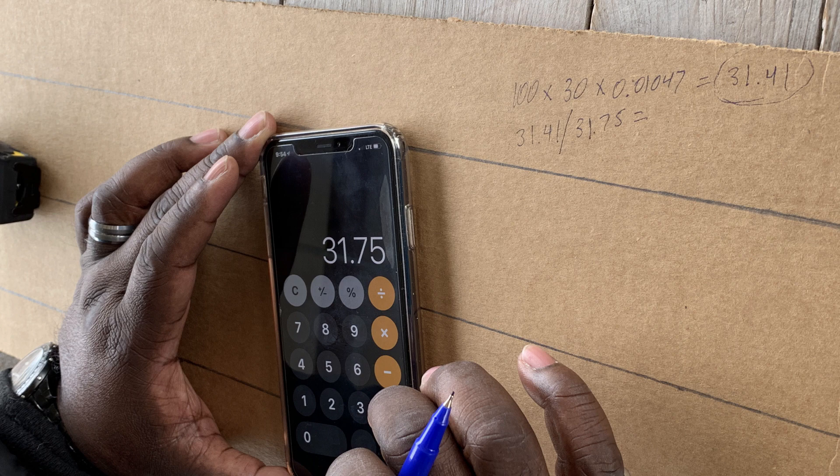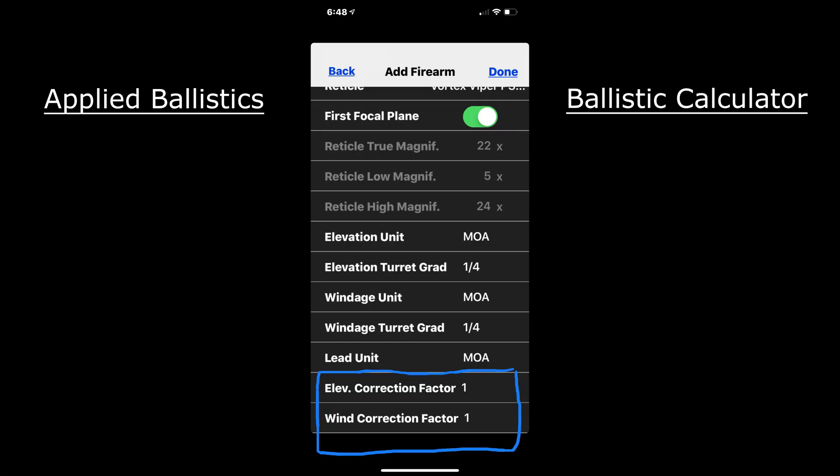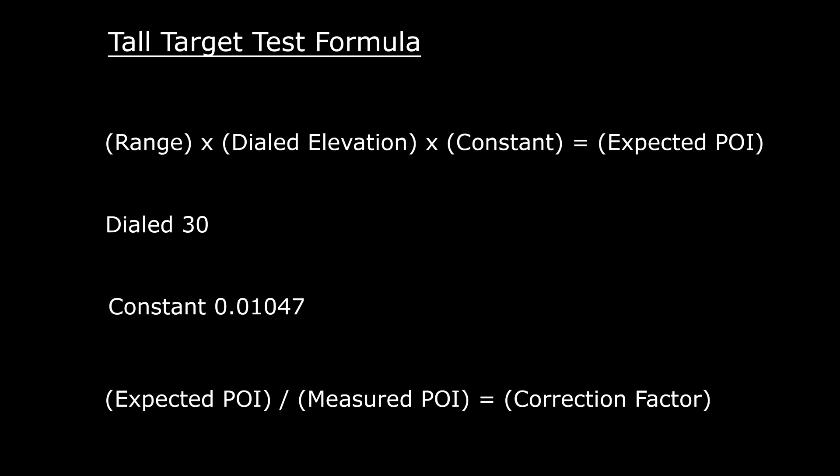That's almost perfect when we put it into our ballistic calculator. The default is 1.0, so 0.989 is as good as you can get it — I would probably just go ahead and leave it at 1. I'll post the formula up for you if you want to see it.